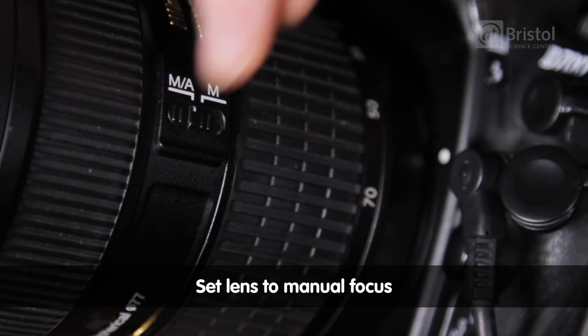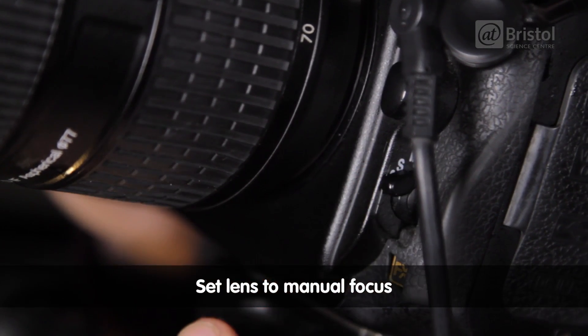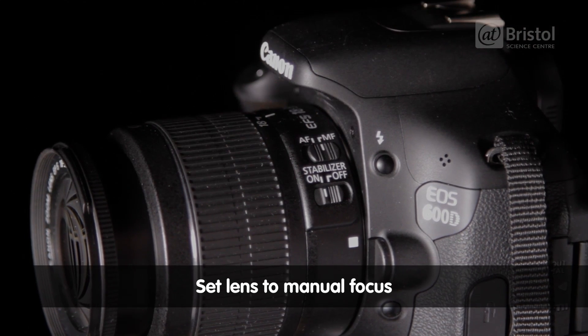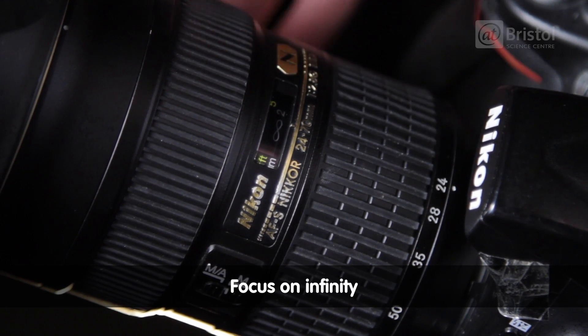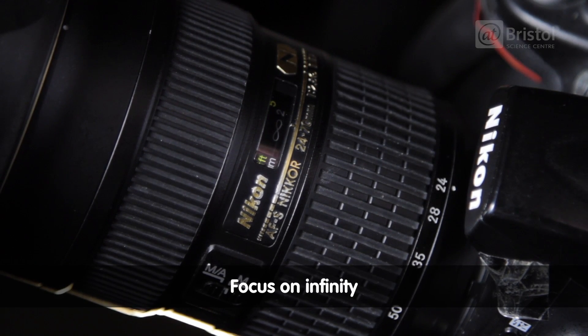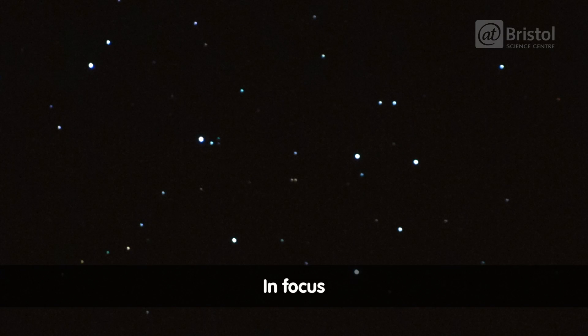Where do we need to start in terms of changing any functions on the camera? First thing we can do is set our lenses to manually focus on infinity. We need to flick our cameras — each camera will have a slightly different setting — we're looking for an M which stands for manual. Then we twist the barrel until the indicator is lined up with the infinity symbol. The stars are really far away, so setting the camera lens to focus on infinity means that they'll appear as nice sharp pinpricks of light.